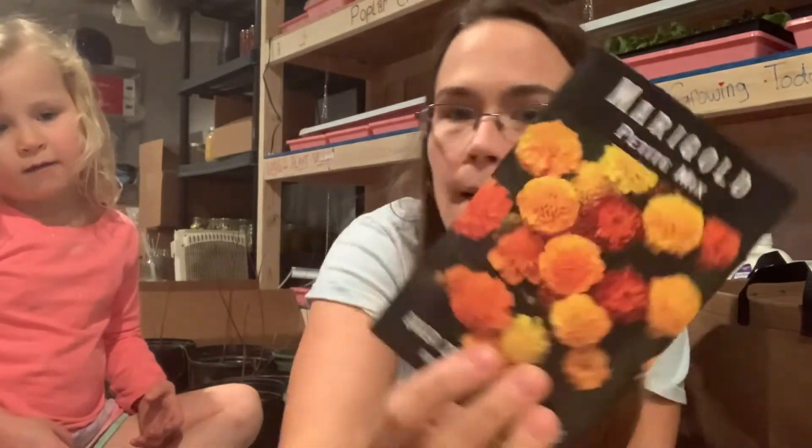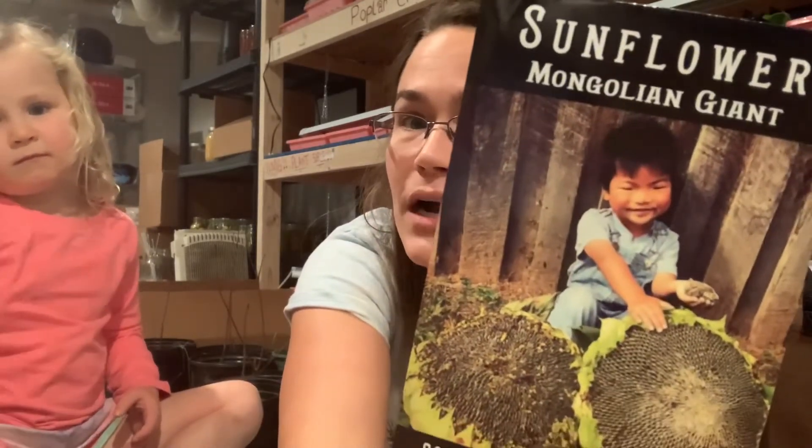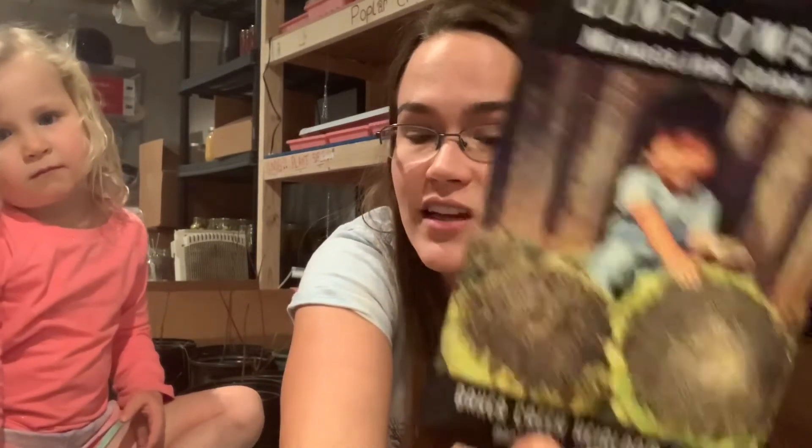I also found some seeds I hadn't put away yet from a recent order — Good Dairy melon, can't wait for that, I love melons in general. Marigold — gotta have marigolds. And a Mongolian Giant Sunflower — look at that thing, so excited.